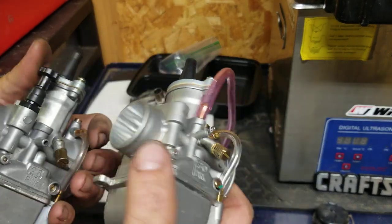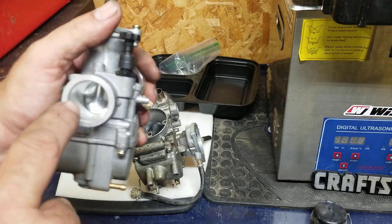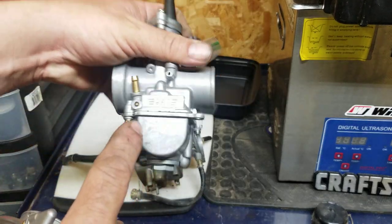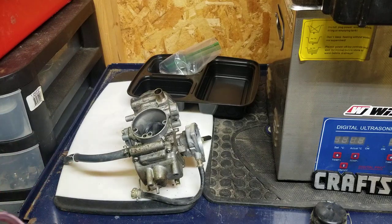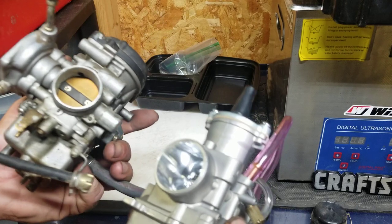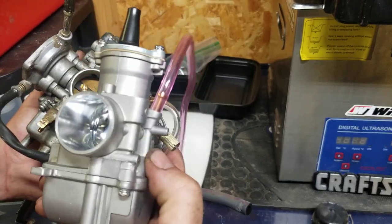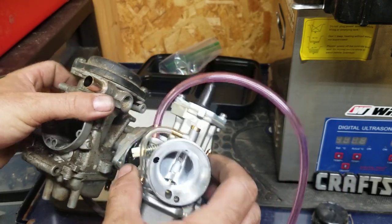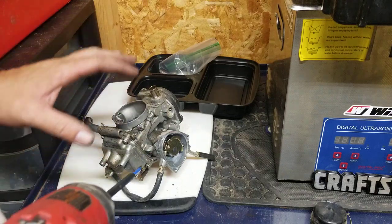We see these all over the internet — this is a PWK 30 and this is a PWK 26. They look almost exactly the same, but you can see in the center how one is bigger than the other. The mount on the back is the exact same, but the bore is different. The 30 means 30 millimeters, measured from the inside diameter. When you're matching up these carburetors, you match bore to bore. So if you had a 350 you'd want a smaller carburetor, but with a 400 you can go up.